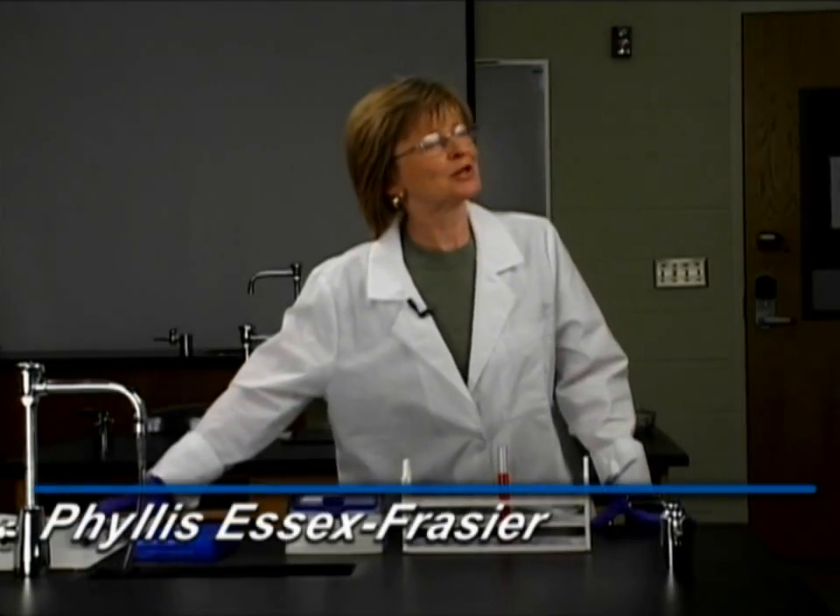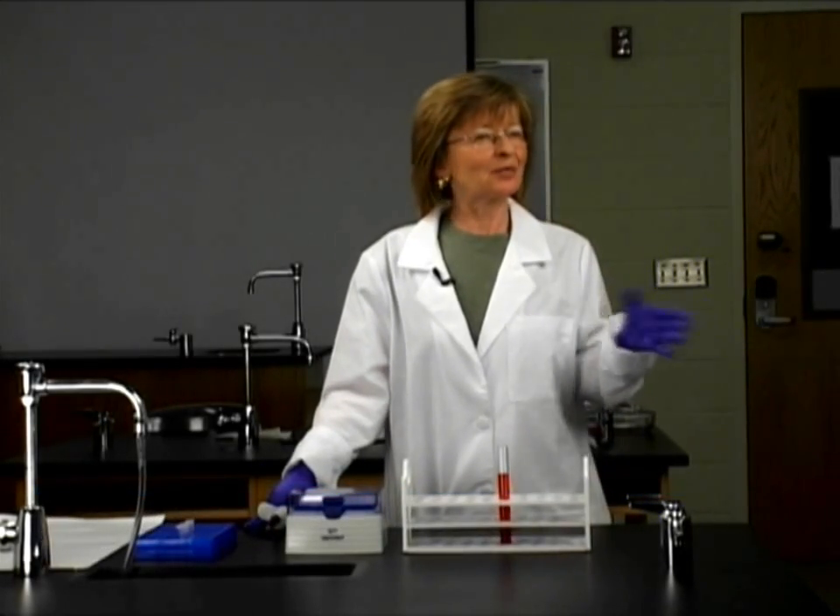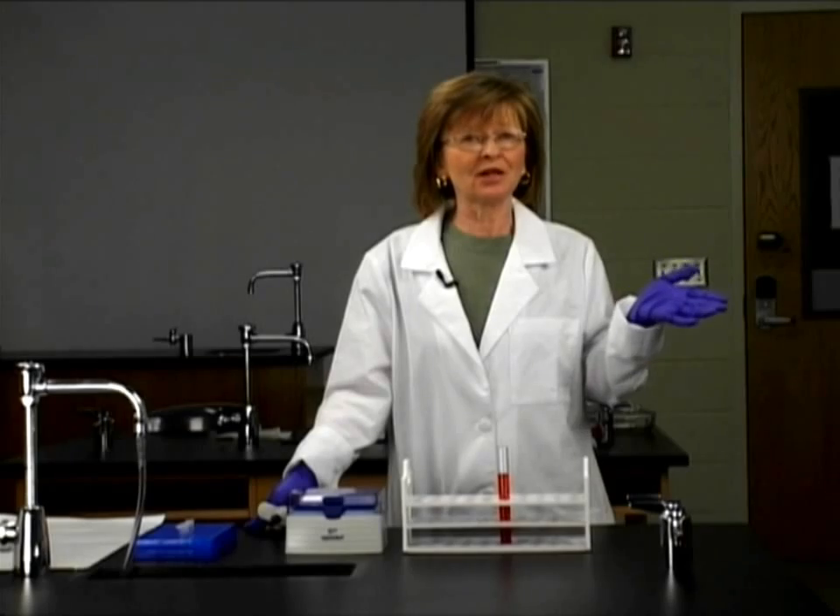Welcome, everybody. Today we're going to be talking about micropipetting. You're going to learn how to use a micropipet — what it is — and then we're going to go through a little demo of how to do that.